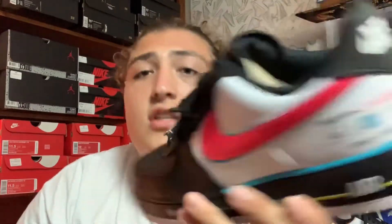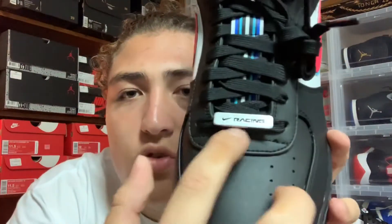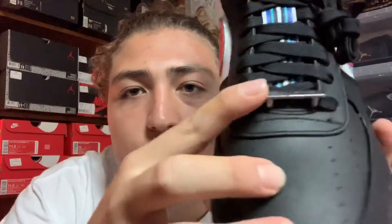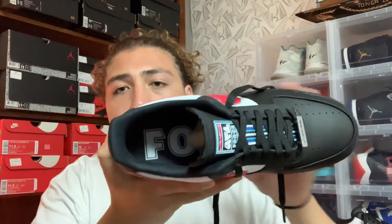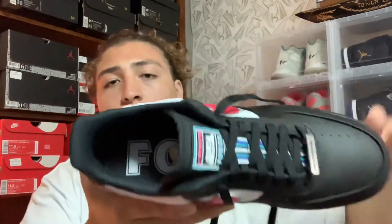Getting onto the tongue — the tongue is really nice. You have the same stripe pattern from the back going down the tongue as well. You got these black laces, and right here where we usually have the little Nike Air Force One emblem, we have a Nike Racing one instead, which is much different than what we usually have. I undid the laces so you can see — right here we have Nike Racing AF1 Force, so you got that patch on the tongue. On the insole you have a black insole with the word 'Force' in white going all along it.